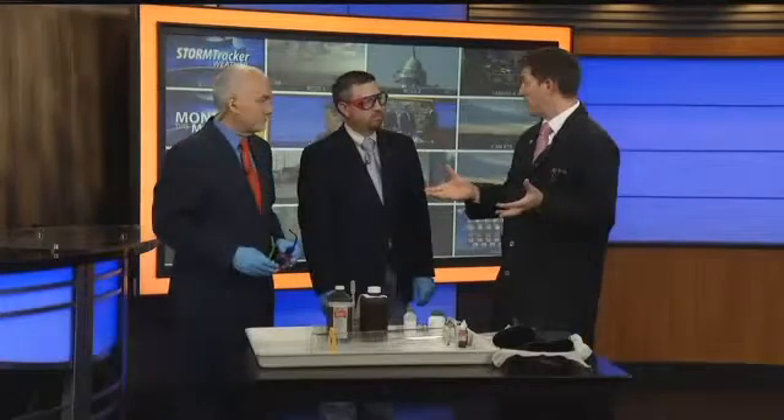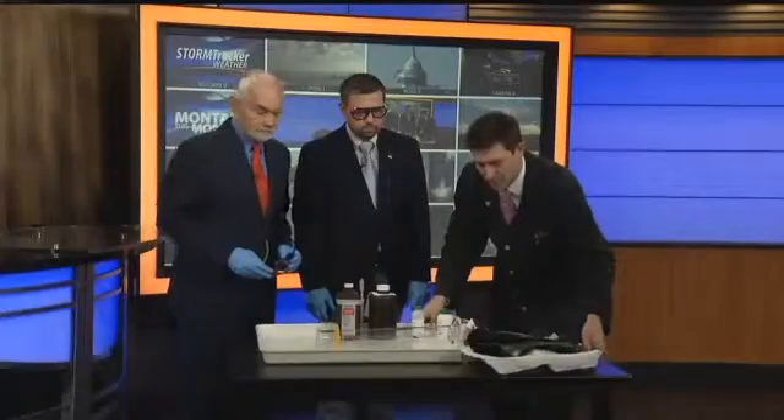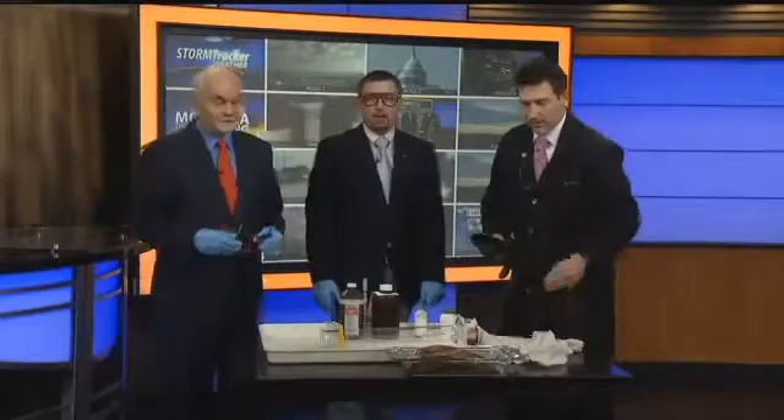Hydrogen peroxide is H2O2, which is very close to water, but with a little extra oxygen on there. Now, hydrogen peroxide is constantly changing into water — it's just very slow. When you put it on skin, it changes into water and oxygen. To model that, I've brought something special in. It's a good thing Russell's here, because we've got a nice big chunk of beef liver.